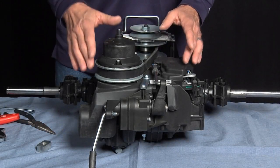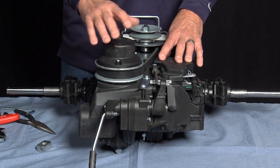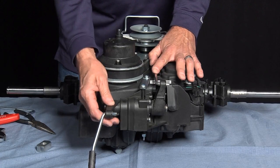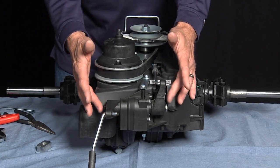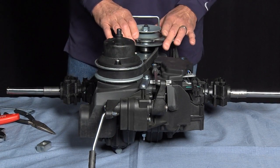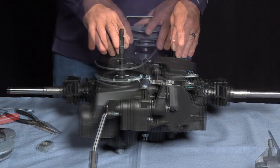The next repair we're going to do is to the friction pack. This is on a fender shifted unit, either loss of neutral or loss of drive. To replace the friction pack, we must remove the driven kit and the drive kit, and we refer to other videos for that repair.